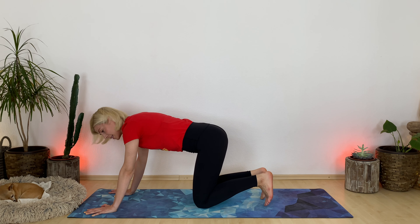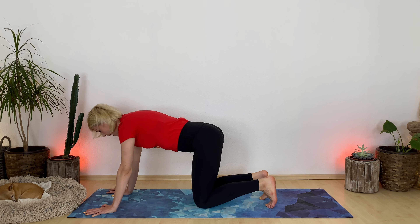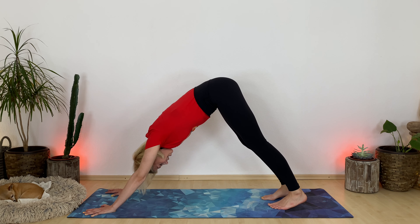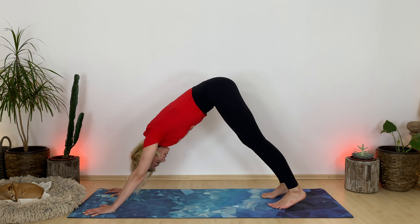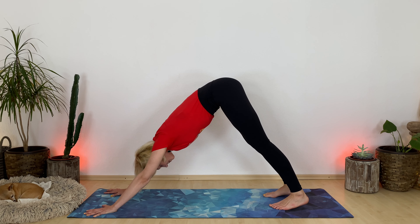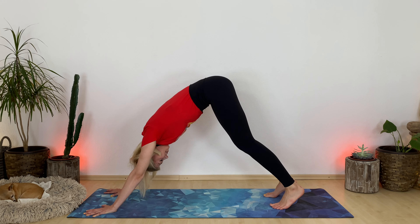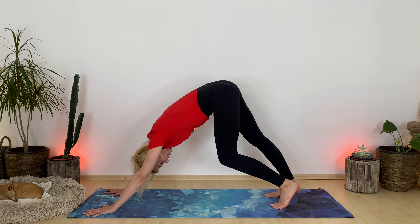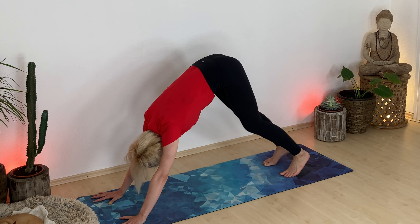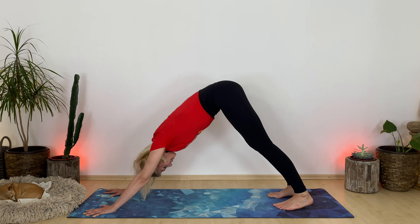Tuck your toes under. Inch your hands a little forward. Take a breath in. Exhale, downward facing dog. Sink your heels down. Pipe your hip bones up. Spread your fingers wide like sun rays. And if you'd like to, you can walk your dog. You do you — find what movements serve you best here. And find stillness.